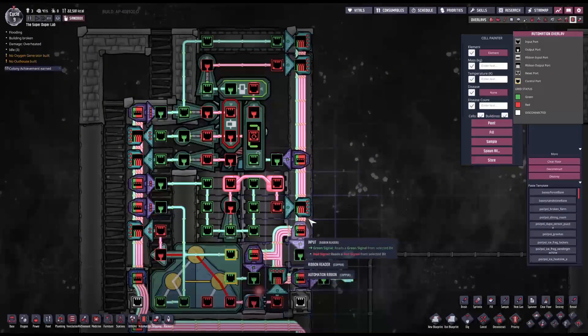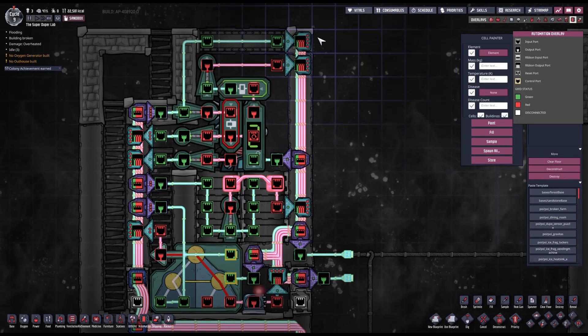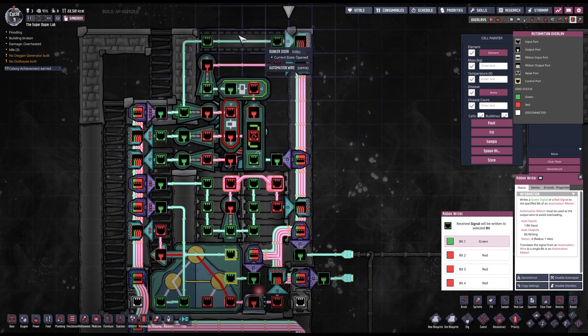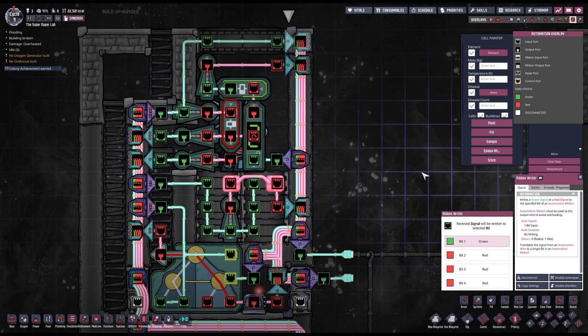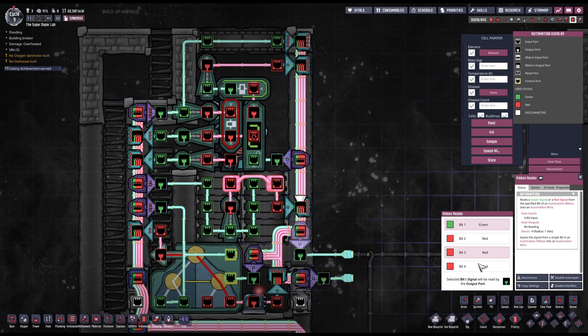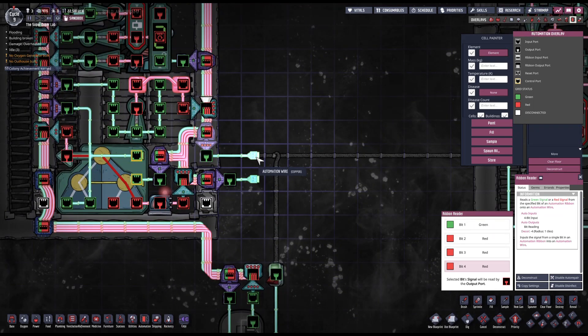Now we need to take care of the right ribbon. First, I want to have the status of the bunker door written on this ribbon so I can output it. I'll keep it consistent with the previous ribbon and write it on bit number four, reading it from bit number four. This is the signal I can use for other bunker doors in my base controlled with the exact same logic — for instance, the bunker doors that protect your telescope.